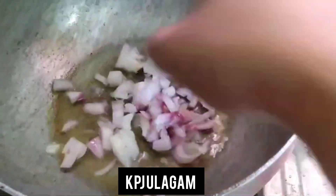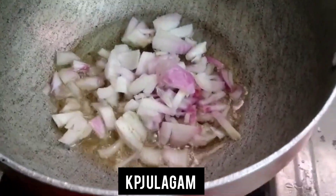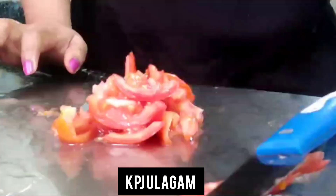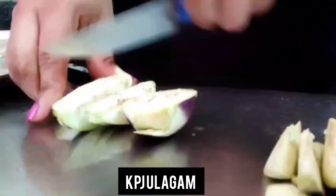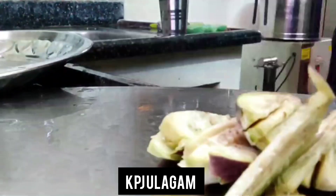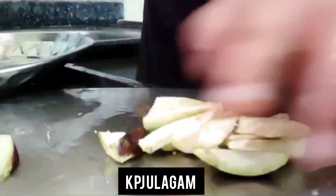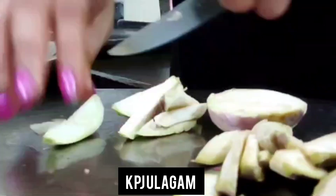We put a pan first. Then we add a little oil. Put a little onion in the pot and add the onion. Put the vegetables in the pot and wash the vegetables.